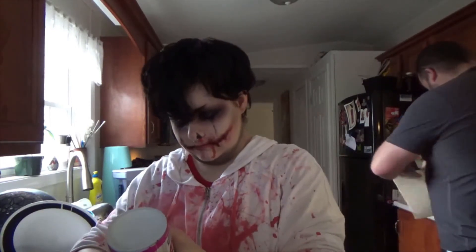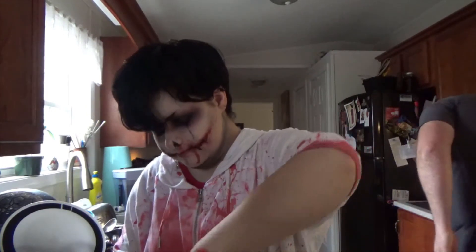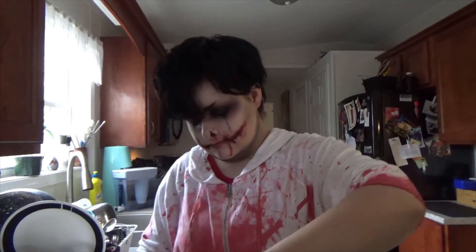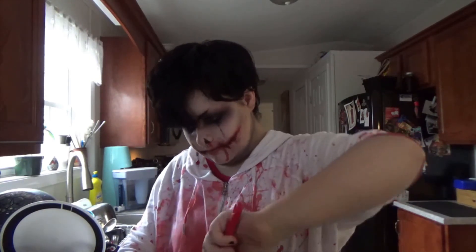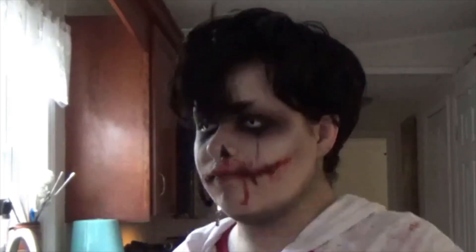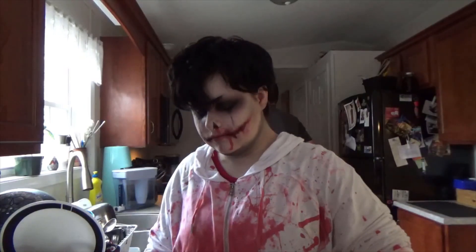Hello Ryan. I was gonna do a vlog of trick or treating but my camera charger is in the void and it's almost dead so you get this. Taste time. Good enough. You don't want to watch me do dishes so goodbye. Happy Samhain.